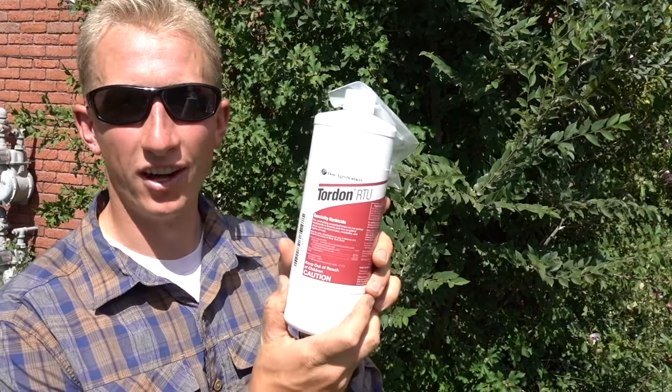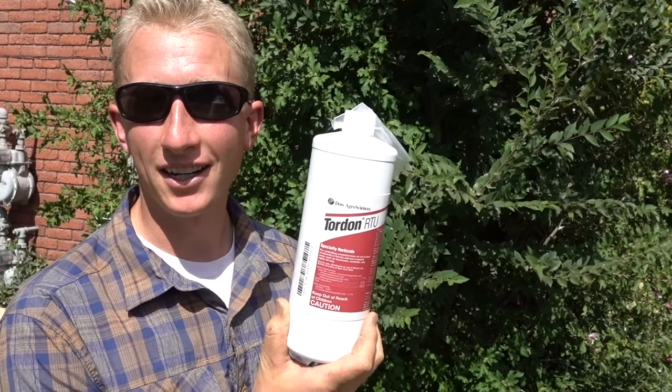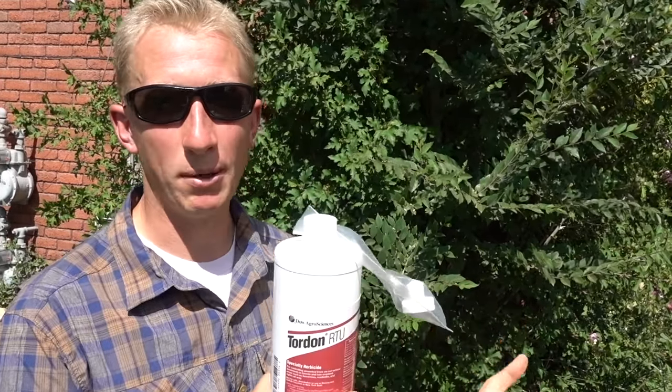I've tried salt, I've tried Roundup, and I've tried girdling — I've tried a bunch of these different things, and they don't actually kill trees. So the number one product that arborists recommended was called Tordon. I'll put a link in the description, you can buy this on Amazon, it's not that expensive, but this stuff actually kills trees, even elm trees. It's just a really powerful chemical that can just wipe them out.